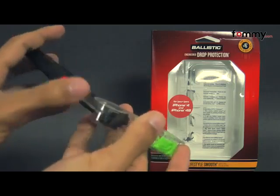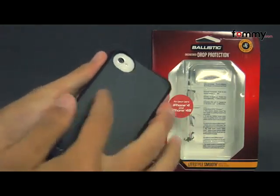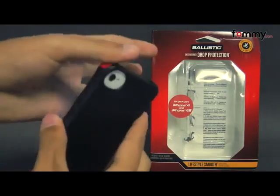The bumpers come in red, black, white, and lime green, and the case protects the entire back, sides, and corners of your phone.